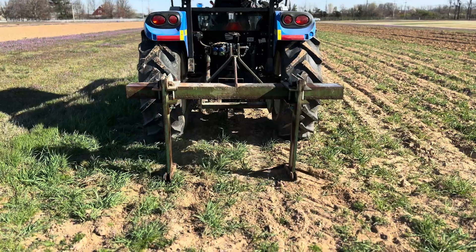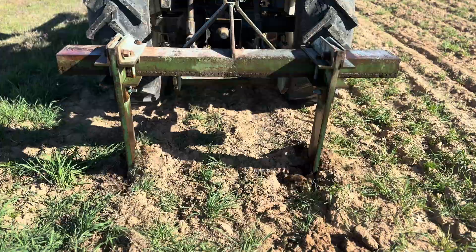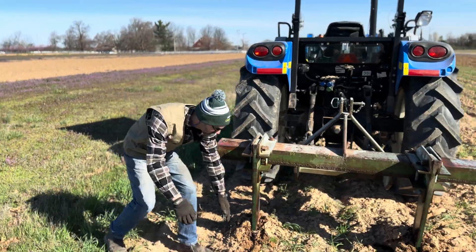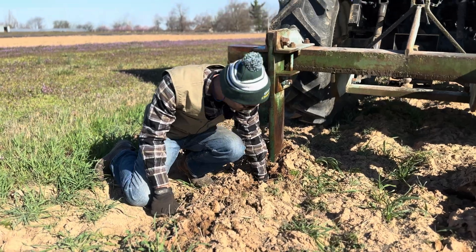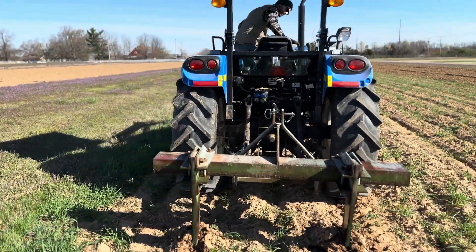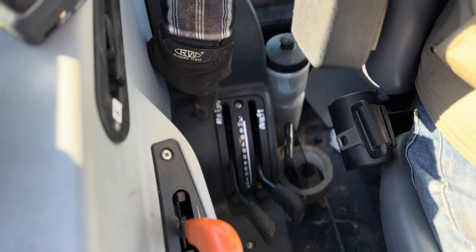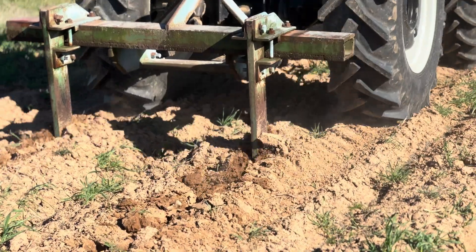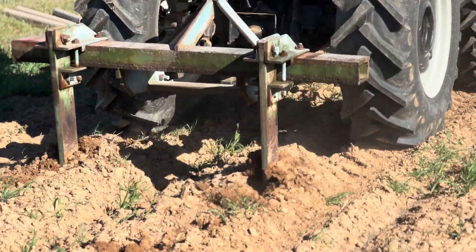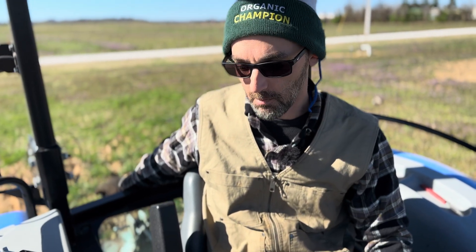As we go into the field, we're going to drive in a little bit and slowly lower the subsoiler down so we can start figuring out where our depth is, and then we'll set that on our draft and depth control on our three-point hitch. We have the draft setting right around three to four, and our height setting right around three to four as well, but you have to double-check what's actually going on in back. We're aiming somewhere in that 12 to 15 inch depth range — that's more than adequate here.